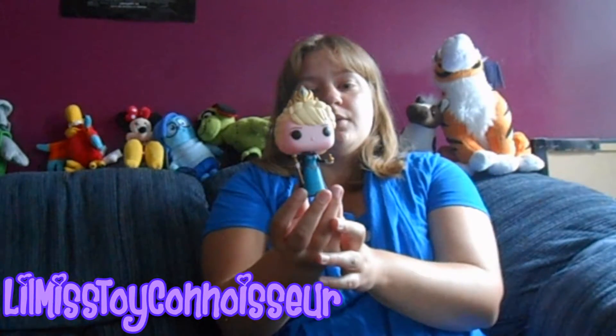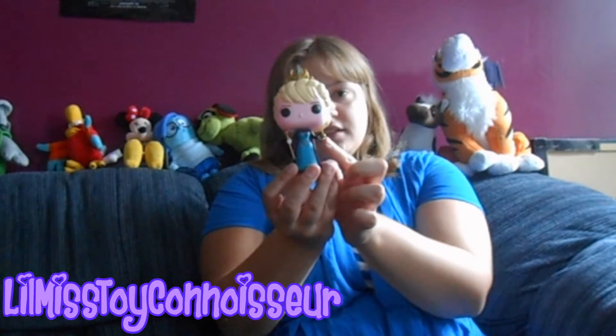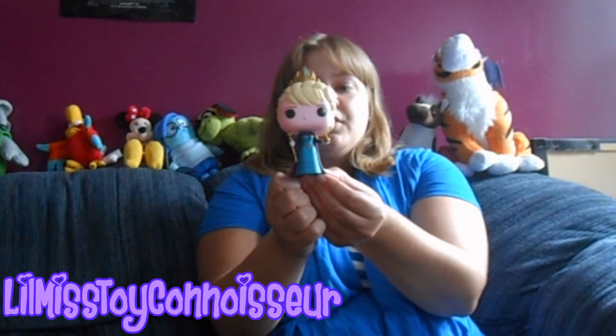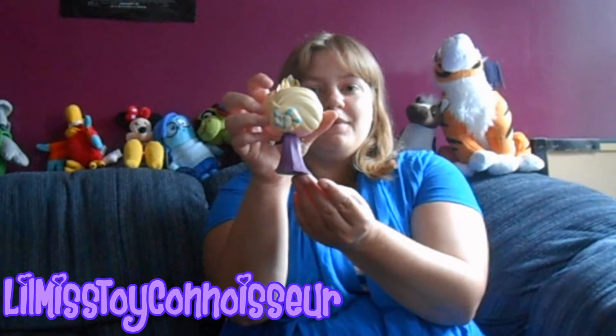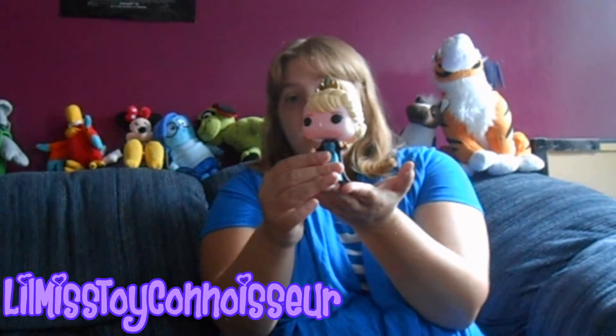Here's Elsa in her coronation outfit. She's got the crown. In each hand she's holding an item — one hand she's got the little orb, the other hand she has the scepter. And she's wearing her coronation dress, complete with the cape. The cape also offers extra support when you're standing her up.